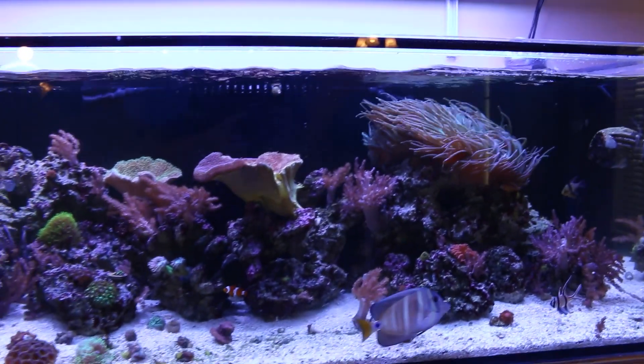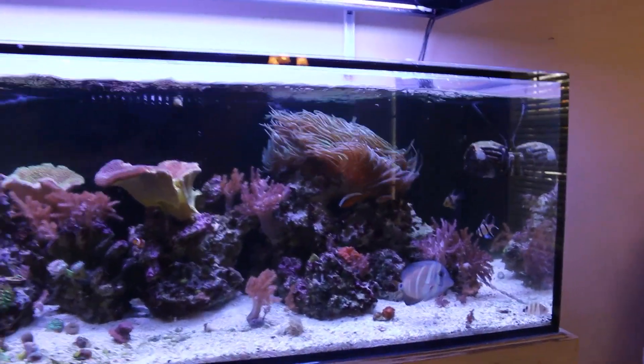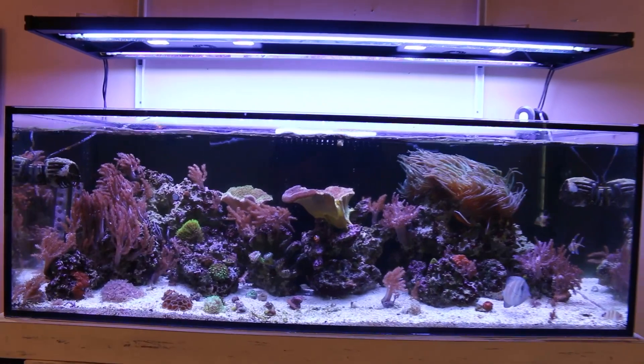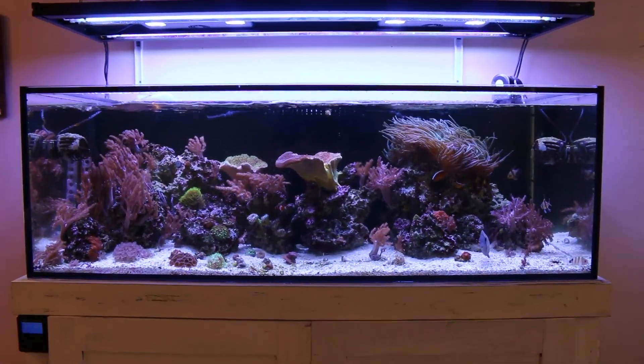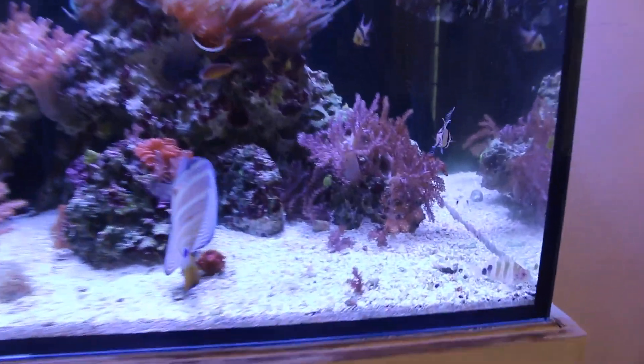I left the T5 bulbs off during the three-day treatment and just left the LED lights running, which was plenty of light for the corals. Everyone was happy. On the fourth day I decided to turn them back on, and this is the fifth day — everything is looking great again. Very excited about that.